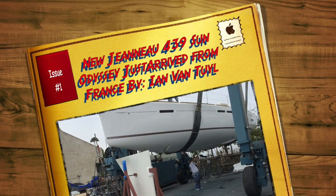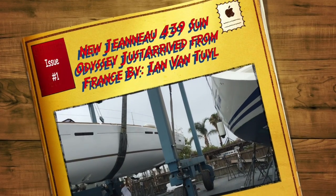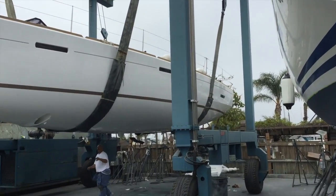So we're here at Shelter Island Boat Yard, and my client's brand new Jeanneau 439 Sun Odyssey has just arrived.